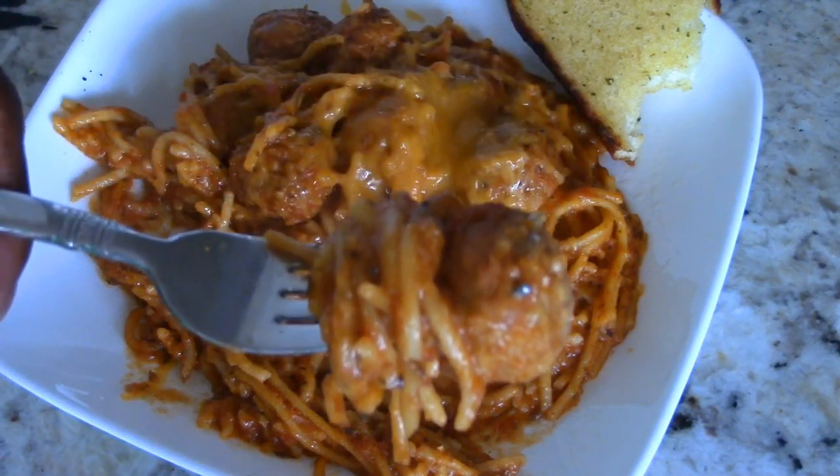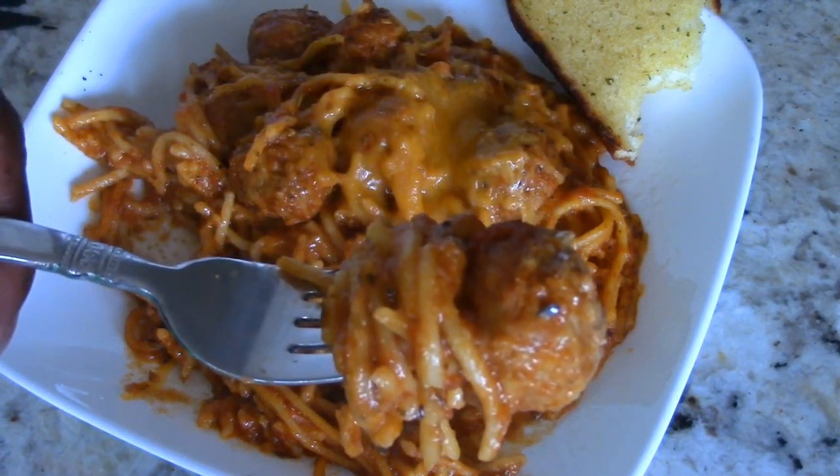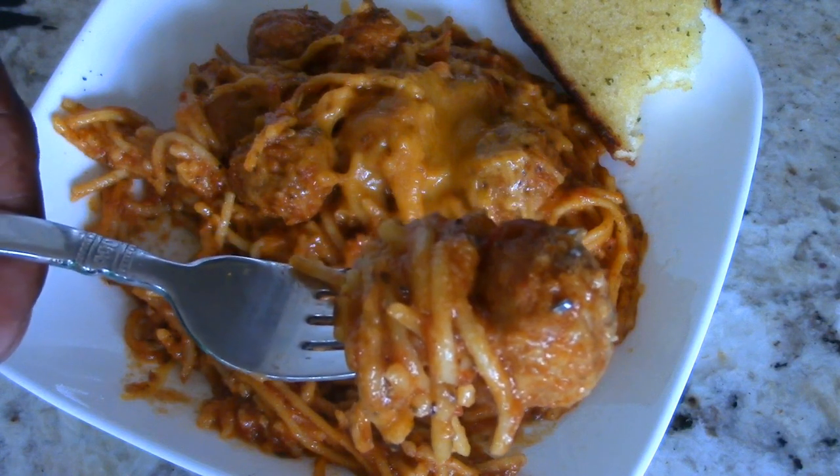What we made today can easily feed four to six people. Just too good — just another easy and fantastic recipe.